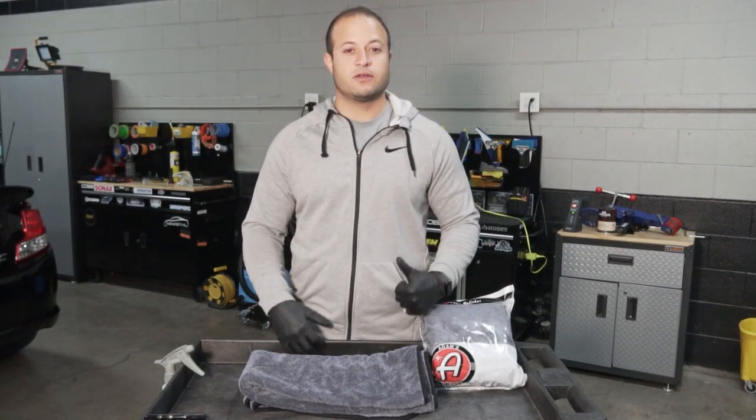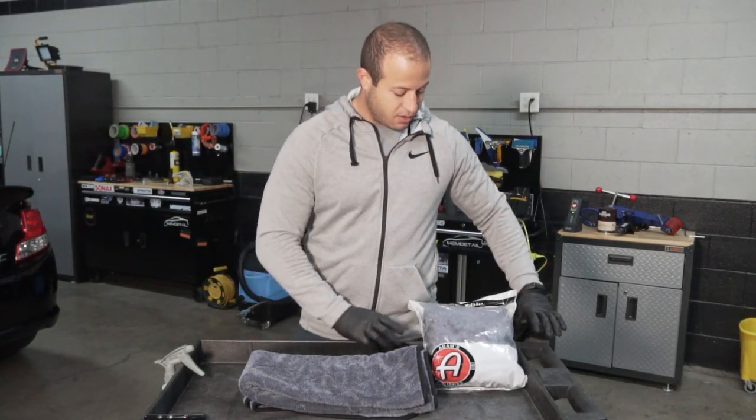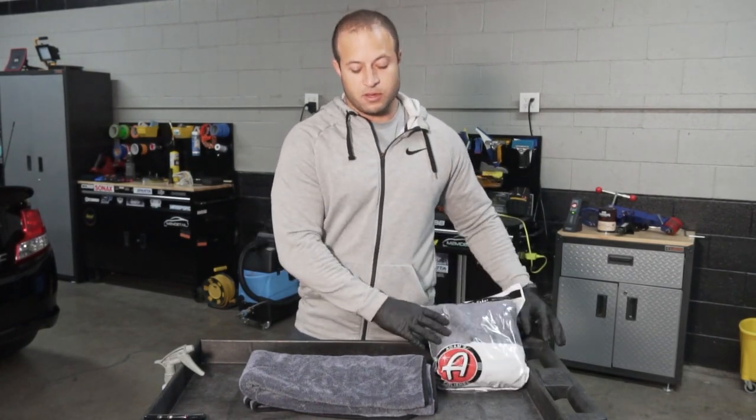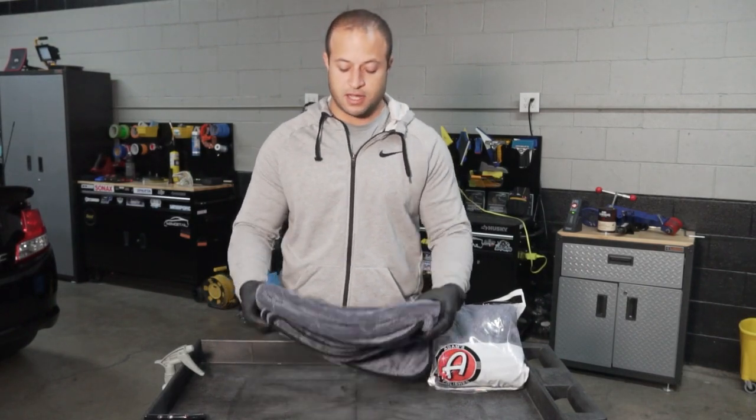Hey, what's up everyone, it's Mark with M2M Detail and today we got another product review. We have Adam's Jumbo microfiber towel for drying — supposed to be the most deserving towel you ever use, so we're going to put that to the test.